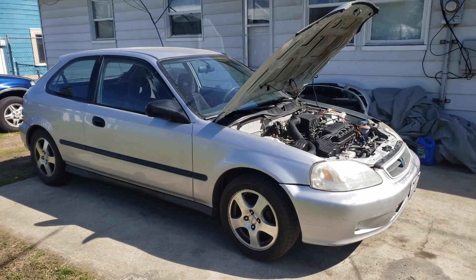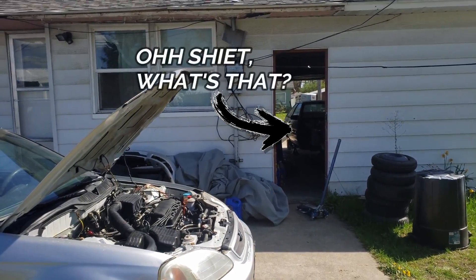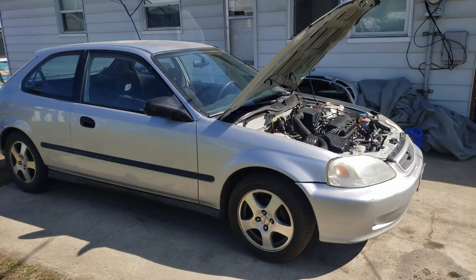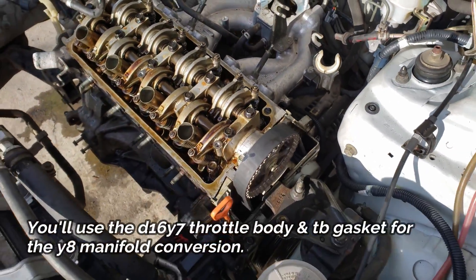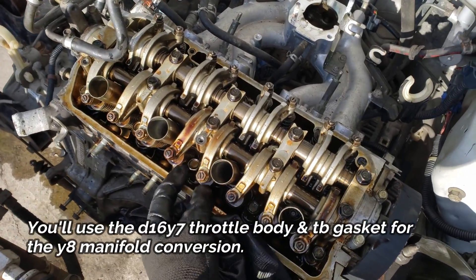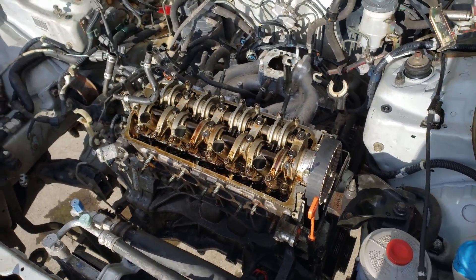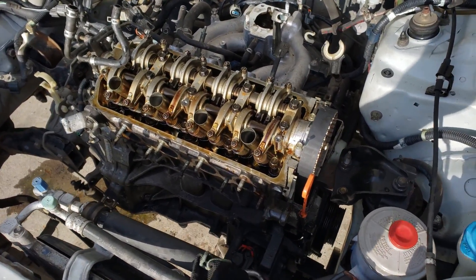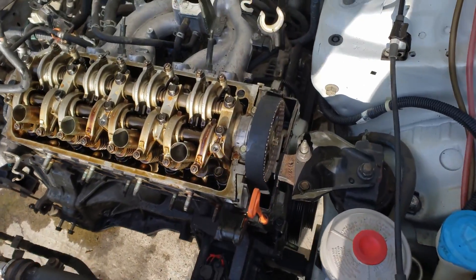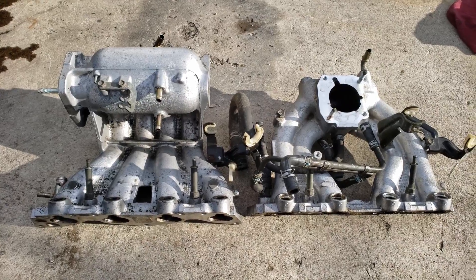I drove her into the backyard so I can have a nice pavement to work on. The cherry picker is in front of it so it's time to pull the motor. I took the fuel rail off, throttle body, and loosened the head bolts so the head can come off for the head gasket replacement. I decided to keep the block in and just pull the head — that way I don't have to take the AC off or any of the wiring.